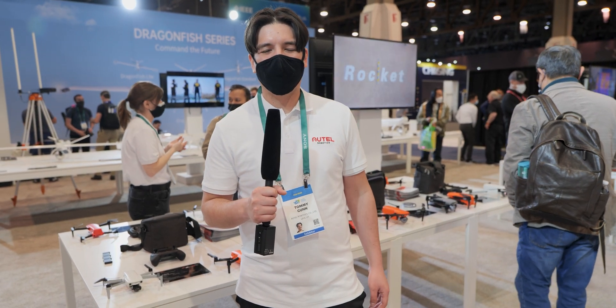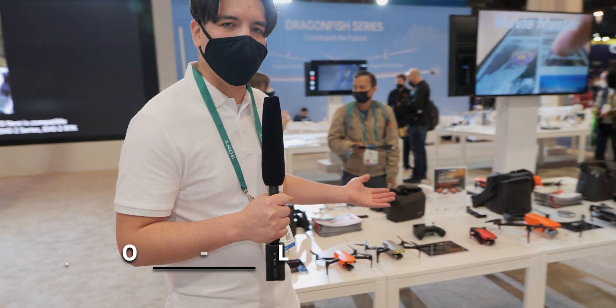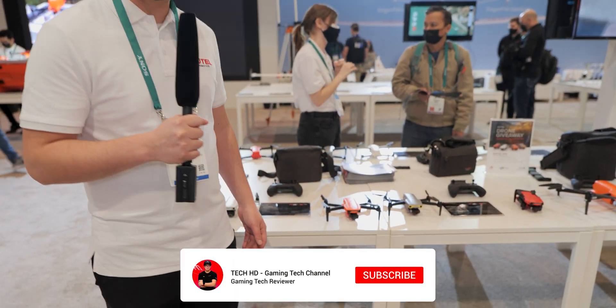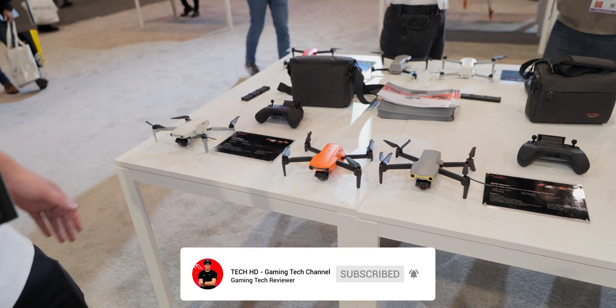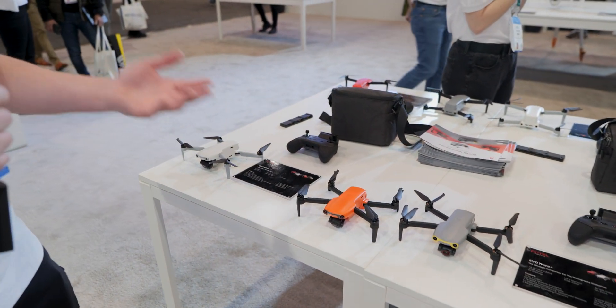Hey guys, this is Tommy with Thoughtsel Robotics. We're excited to announce our new consumer line of drones, the Nano Light Series here at CES. Let's talk a little bit more about these different drones and what their capabilities are.